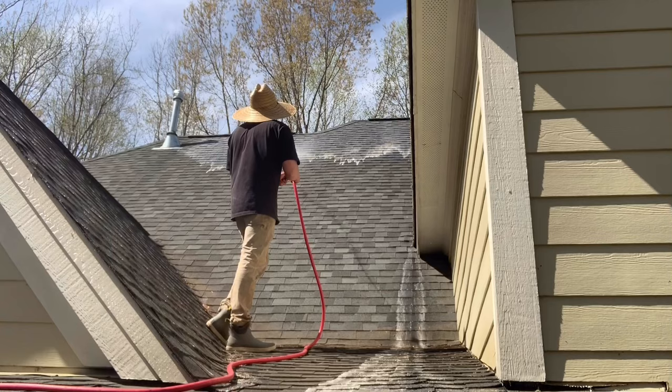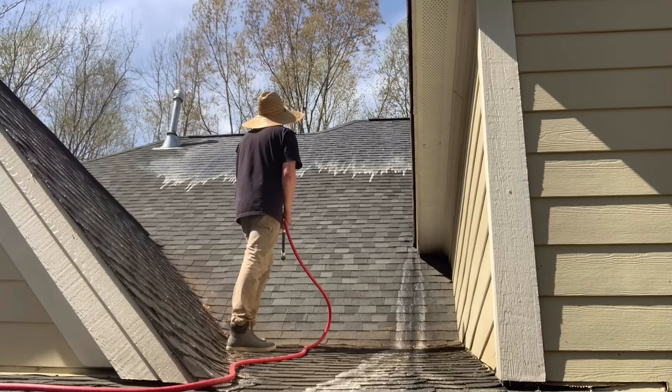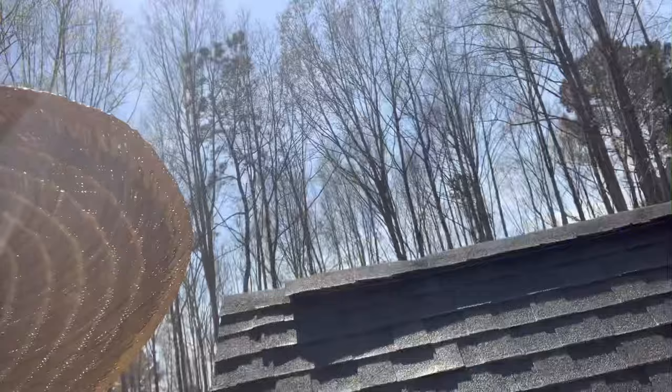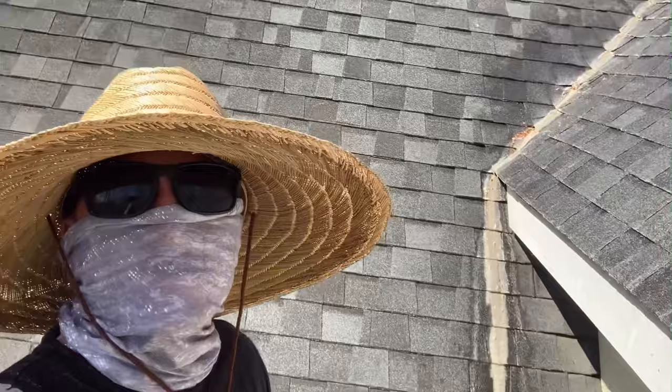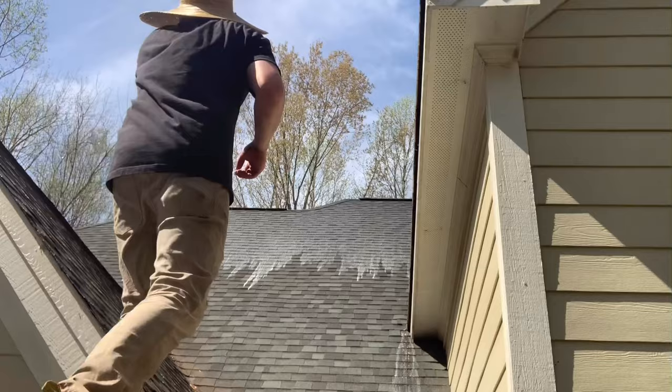We're going to apply our chemical, kill the organic growth, and let it release from the shingles. The next time rain comes, it's just going to rinse everything away. This organic growth is attaching to the shingles and eating the lime inside them. You can see I'm walking down to grab the phone to show you the surfactant slowly running down the roof. I've got a hat on for protection, polarized glasses so I can see better on the roof, and a cloth over my face to protect from overspray.